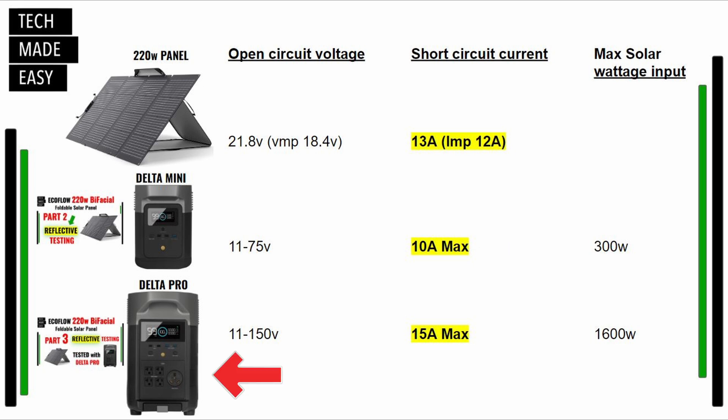In today's test we tried the Delta Pro, which maxes out at 15 amps, and that is why we saw as high as 188 watts. I think that really is almost the best-case scenario for a 220-watt bifacial panel. So again: the Delta Mini maxed out at 10 amps, the Delta Pro maxes out at 15 amps, and the solar panel can produce up to 13-amp short circuit current — that is the reason we saw better performance out of that panel into the Delta Pro. I hope this helped.